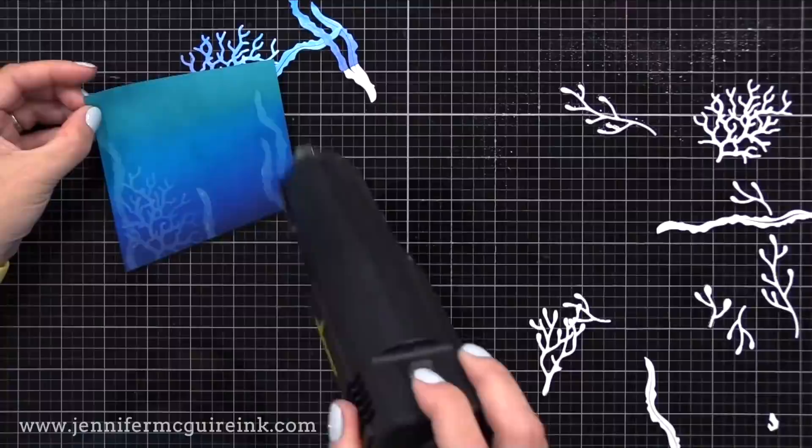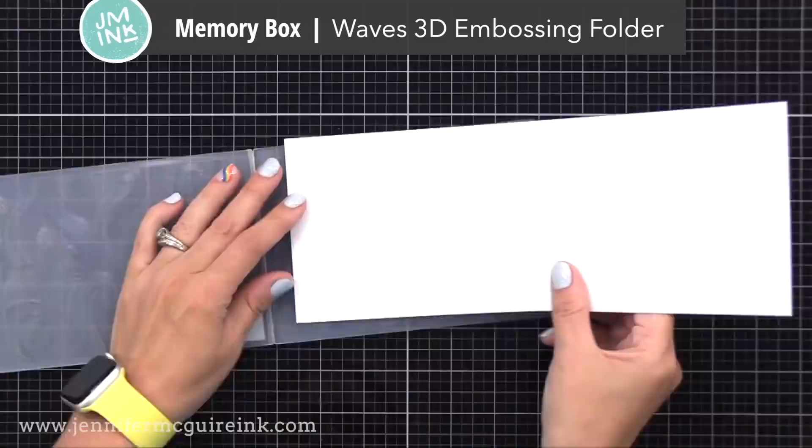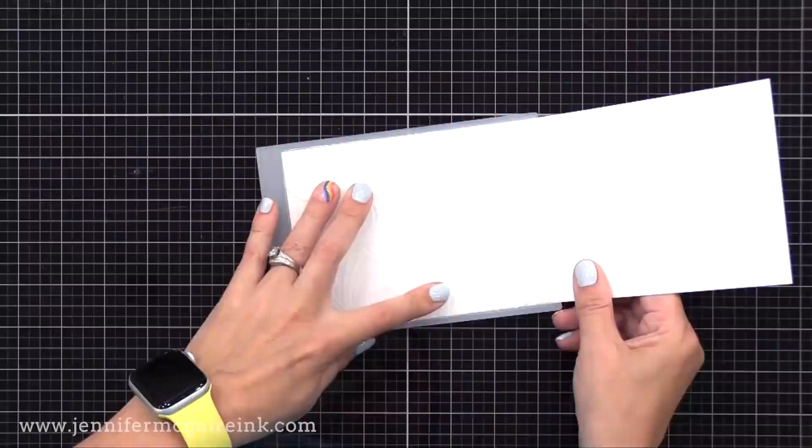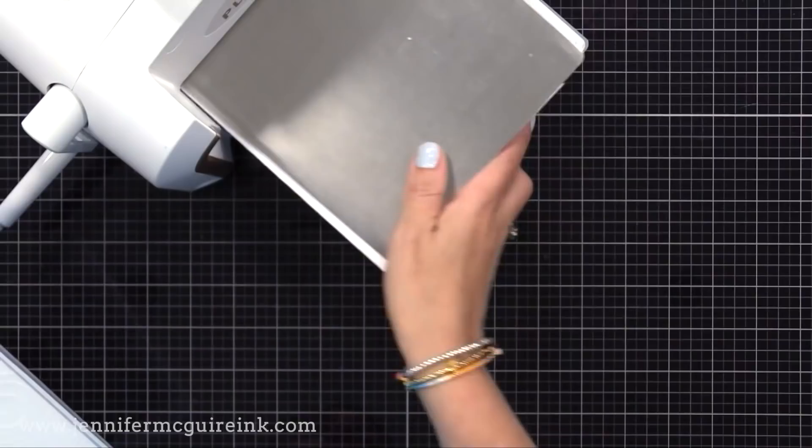It's such a beautiful, ghost-like result. You could use a background die for this — any die cuts you want. Now that our background is done, let's create the note card. This is the Memory Box 3D Waves embossing folder. I have a 4¼ by 5½ inch note card and I'm putting half of it in there to get an embossed front. I use a folded cardstock shim, a metal shim, and run it back and forth through.